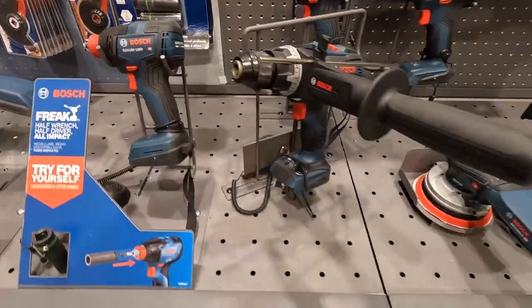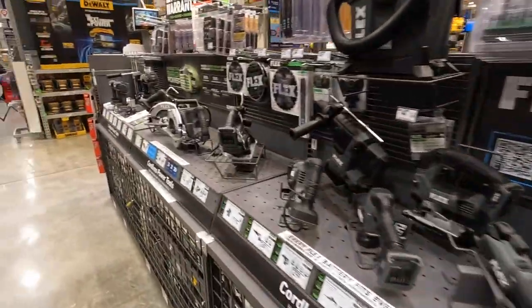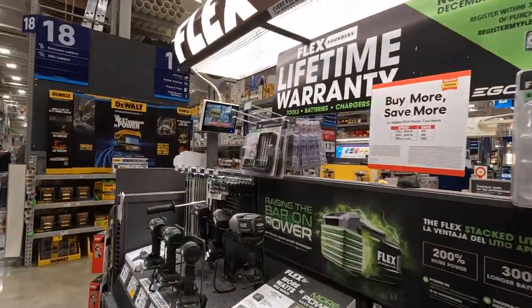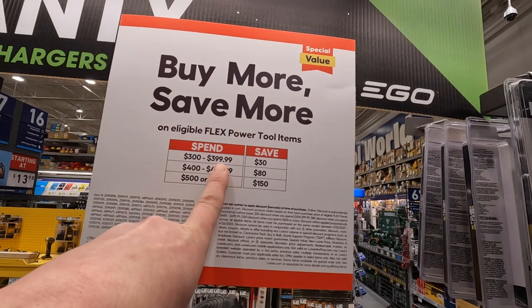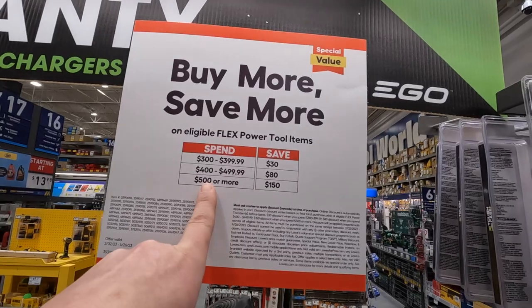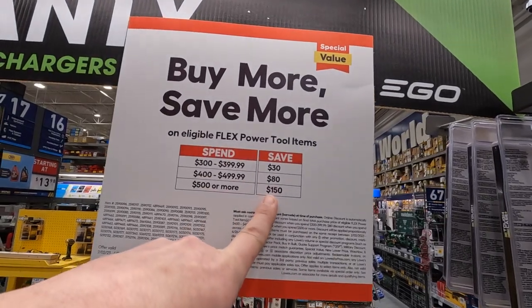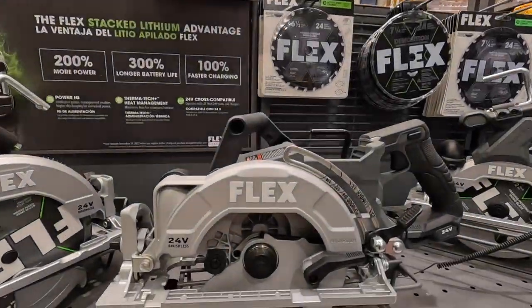Flex does have some stuff going on. They have the lifetime warranty with Flex. If you spend 300 to 400 you save 30. If you spend 400 to 450 you save 80. If you spend 500 or more you save 150. Flex does have some pretty nice tools, they really do.